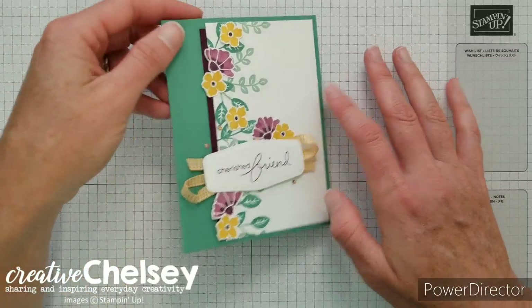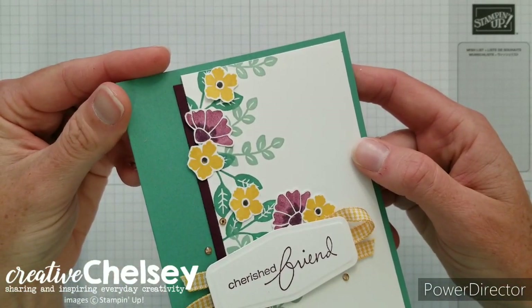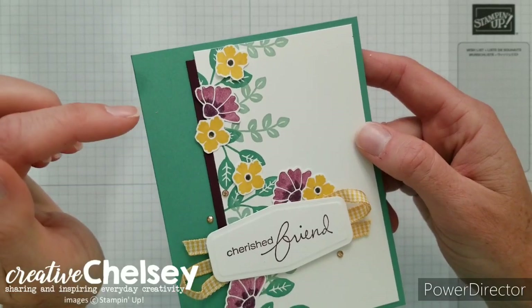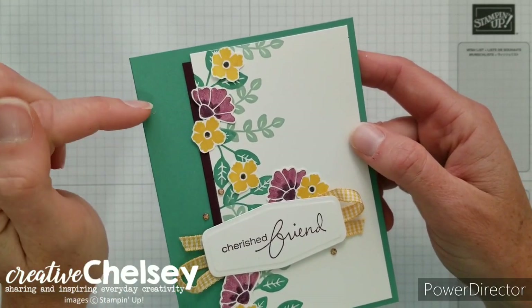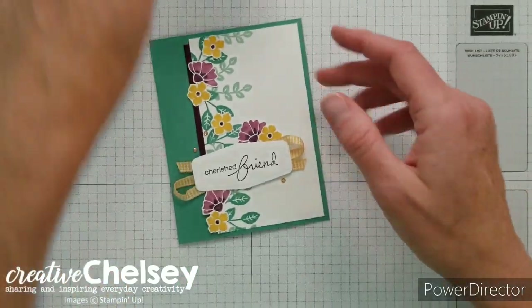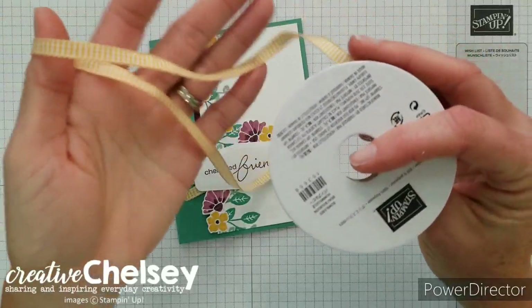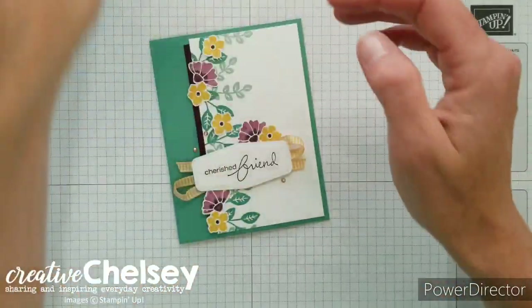We're also using some new In Colors — the 2020–2022 In Colors — specifically Bumblebee yellow and Just Jade. The last new item we're going to use is this cute gingham ribbon in Bumblebee. I thought that texture was really fun to add to our card.